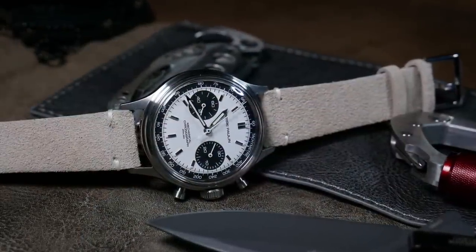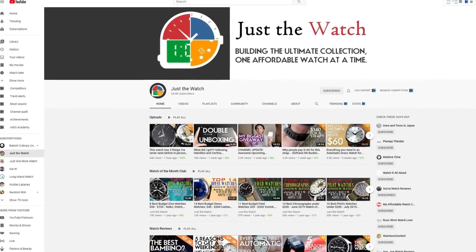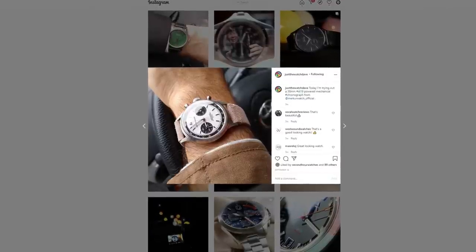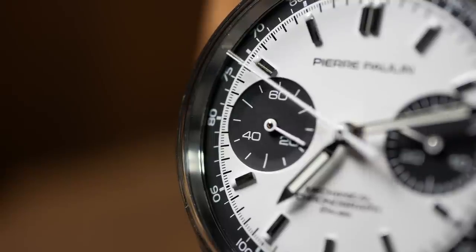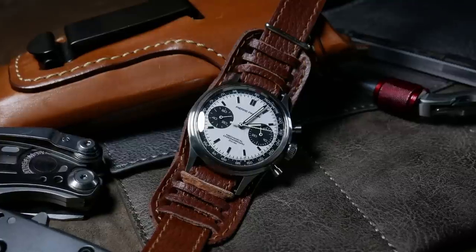A while ago, Mercur watches reached out and they offered to give me a Panda version to review. So I figured it was the perfect opportunity to do just that. Now, the first time I ever heard about Mercur was when watching a review by Dave over at Just The Watch. But a couple of weeks ago, I noticed on Instagram that they sent Dave the exact same watch. In the past, Dave and I have done a few joint premieres when we have a similar watch, and we're always on the lookout to do another. So this also seemed like another perfect opportunity. After you're done here, make sure you go check out Dave's take on this. But that's enough talking about it, let's just get to it.